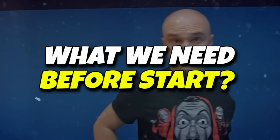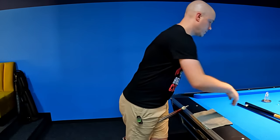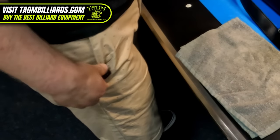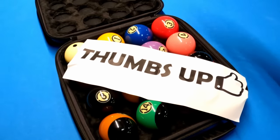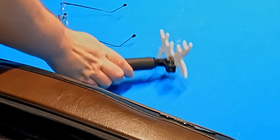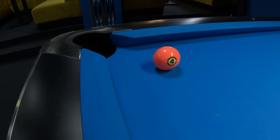But what do we need before we start? Of course we need the cue stick, we need chalk, the ball should come in handy too, and I need my tool instead of my left hand. So let's start with the easiest situation to execute.